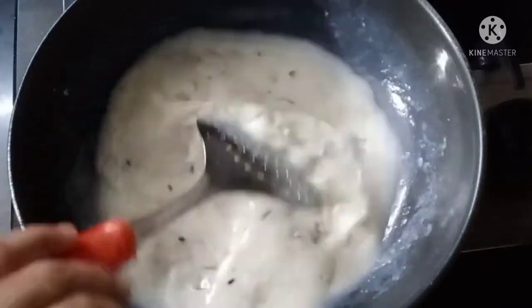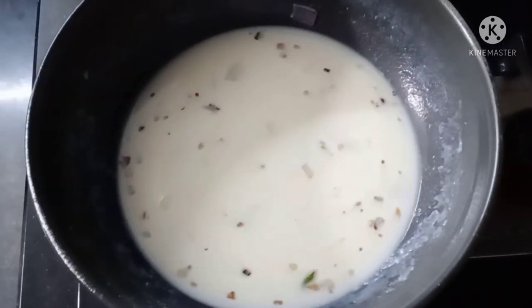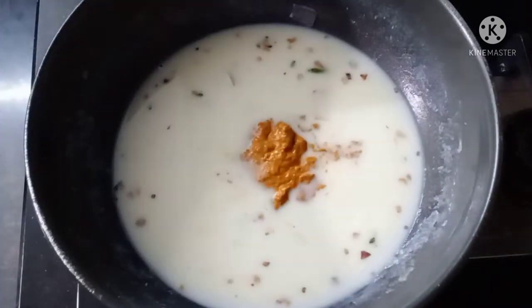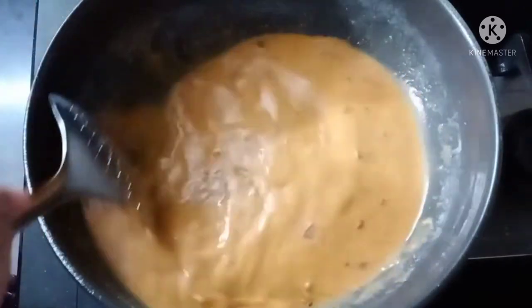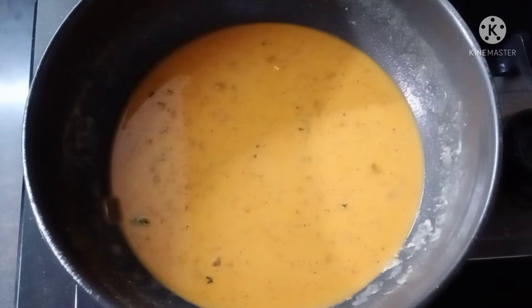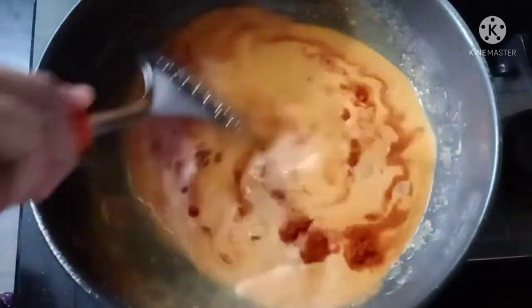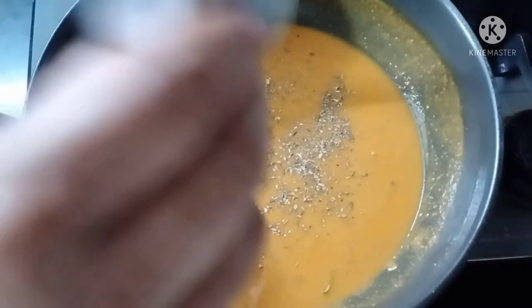This is a good mix of white sauce. It is thick like gravy. Add 1 tablespoon of chili powder and 1 tablespoon of oregano.